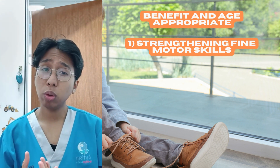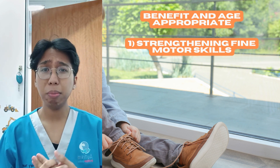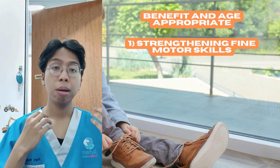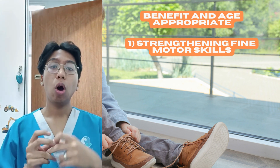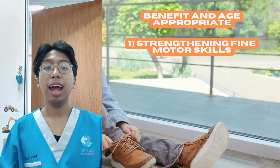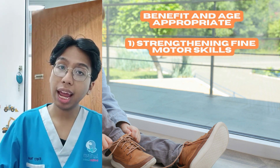When your fine motor skill is good, you're able to do other fine motor activities in daily life routines, such as putting on and off buttons, opening a zip, opening a lock with a key, putting coins into a piggy bank, and so on.